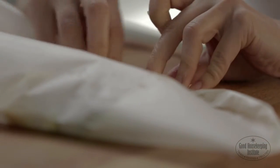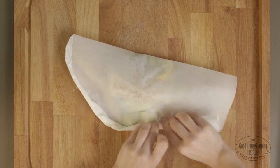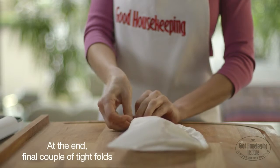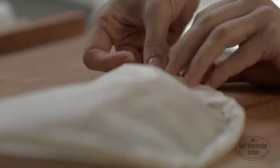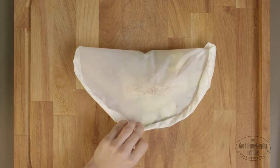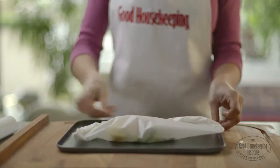The parcel keeps the contents moist and succulent, so it's a great way to cook fish. At the end, give a final couple of tight folds to ensure the parcel is well sealed and no steam will escape during cooking. The end result should look a little bit like a Cornish pasty.